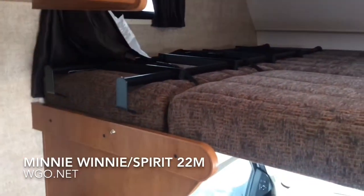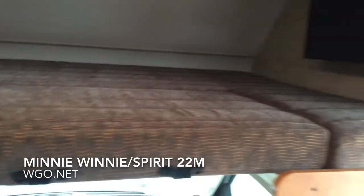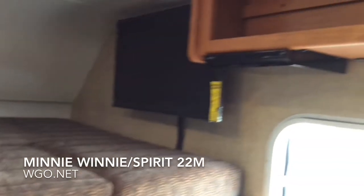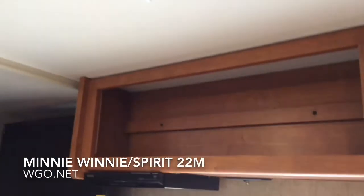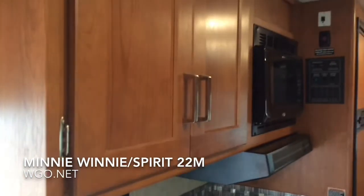Taking a look inside this 22M, it has the large cab-over bunk area which will support 600 pounds — that's a Winnebago feature. There's a swing-off TV, and you can see that a ladder was included, along with some overhead storage space. It also features the King Jack antenna.